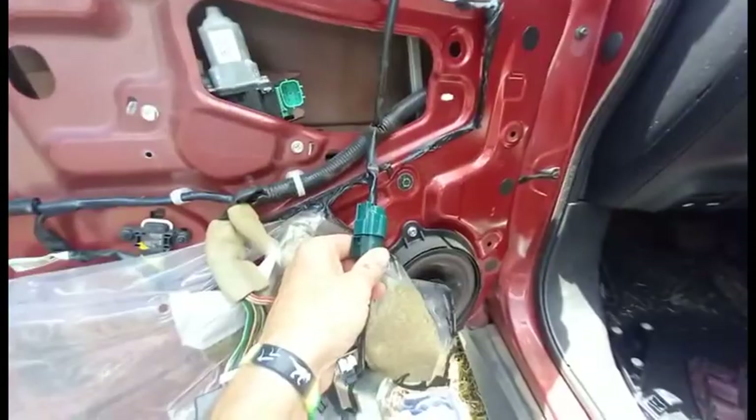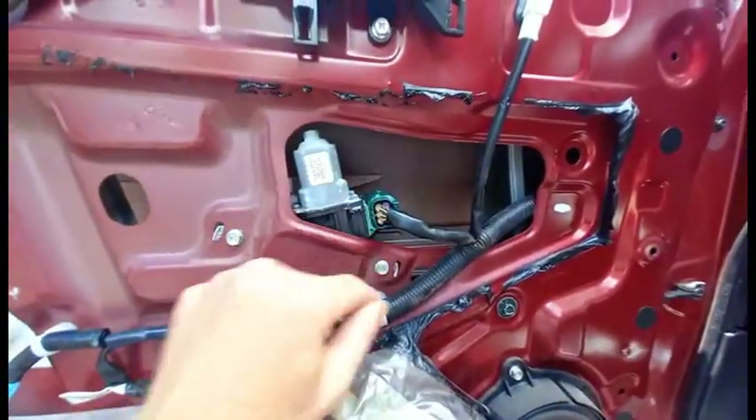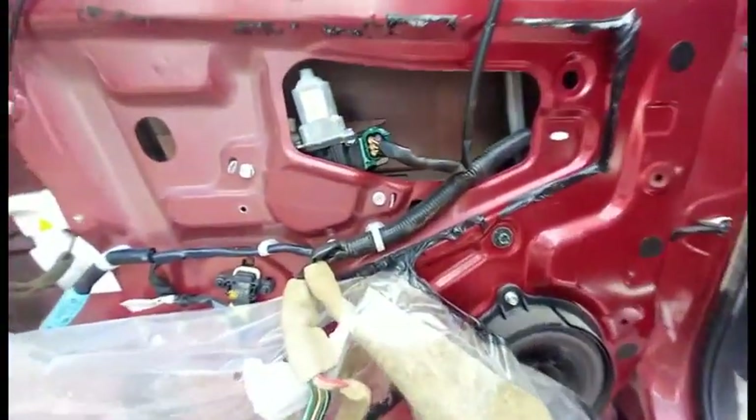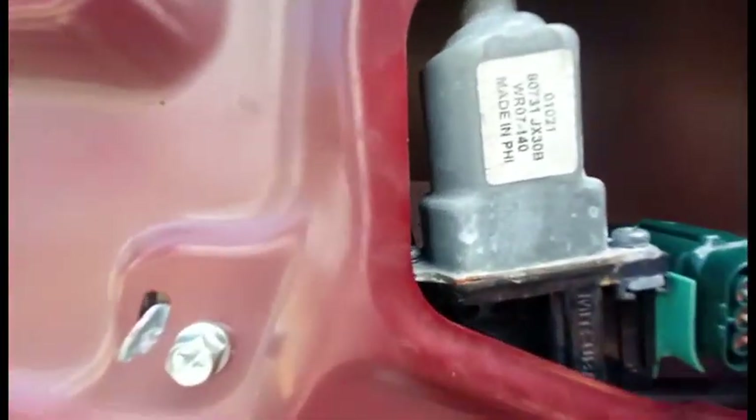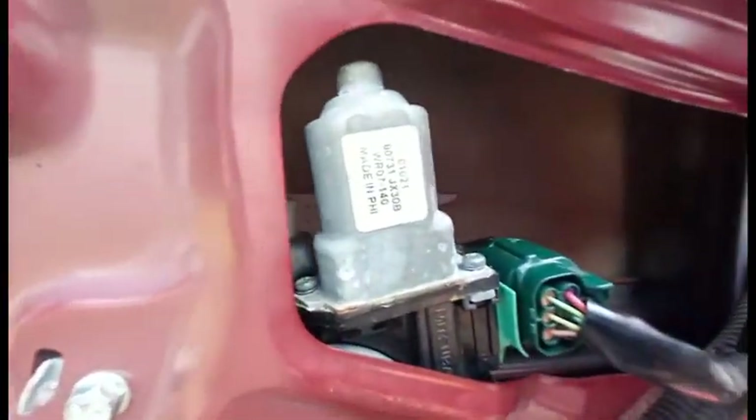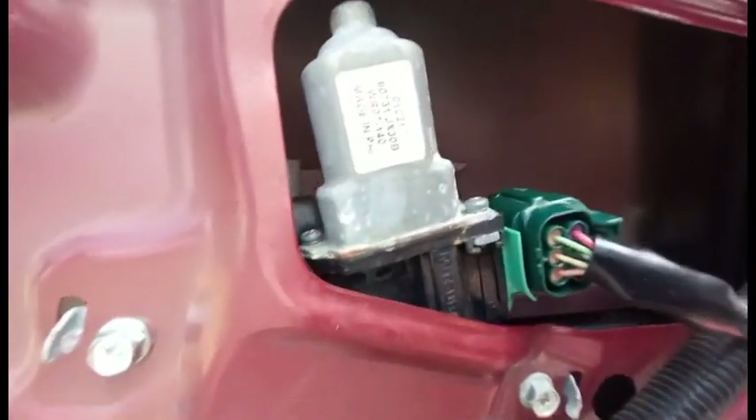I'm going to unplug this and plug it back into the original motor, and try going up or down. Nothing happens, but if you really listen, you can hear this thing click. That confirms the motor has gone bad.